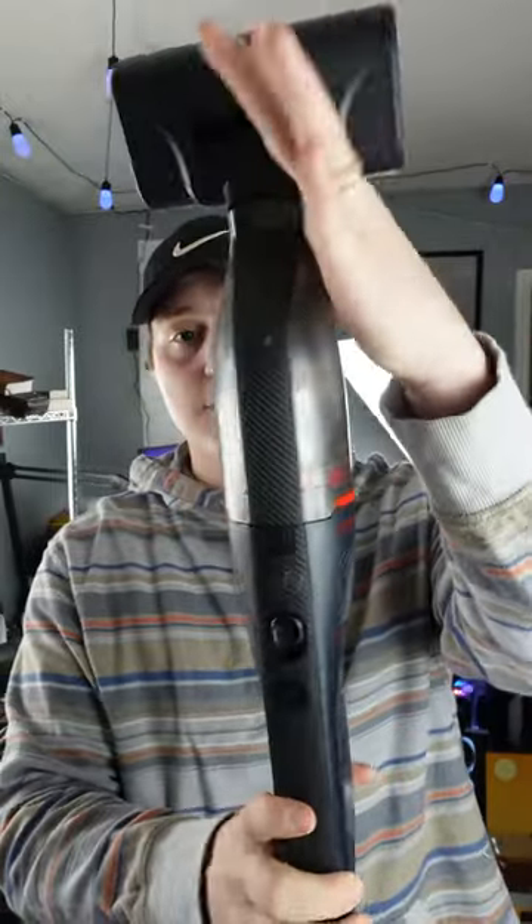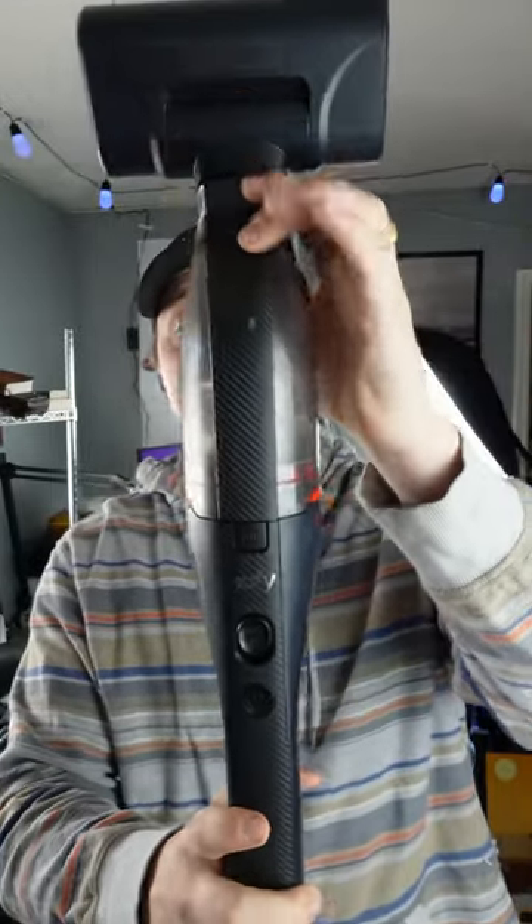Are you tired of having to bust out the entire huge vacuum setup every single time you want to clean something up? Well, look no further because Eufy by Anker has got you covered with the H30 Mate.